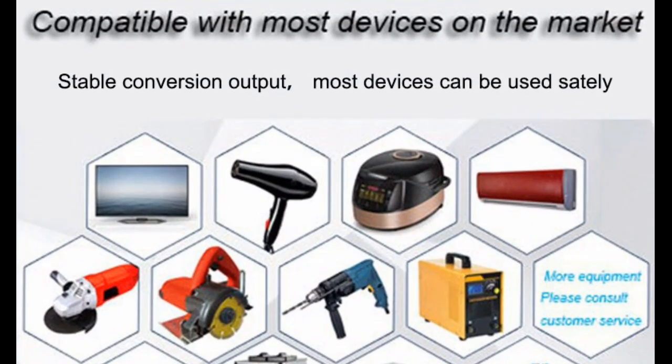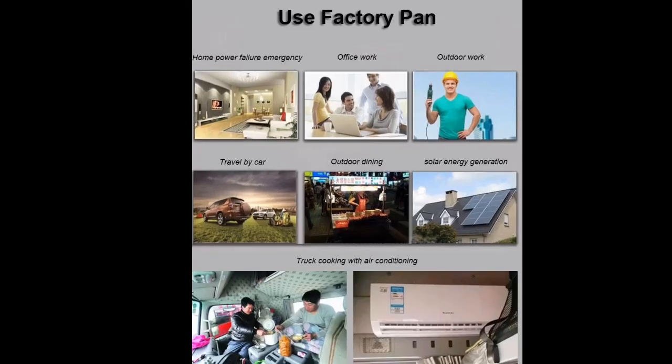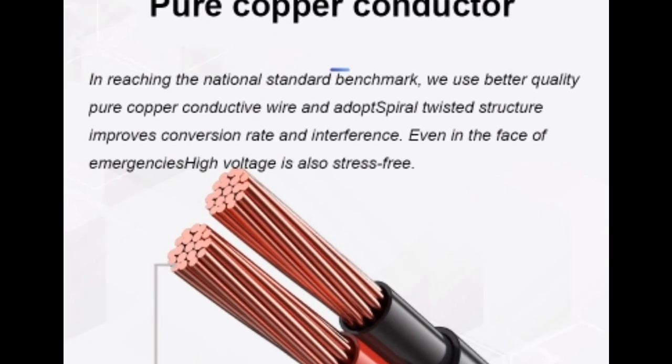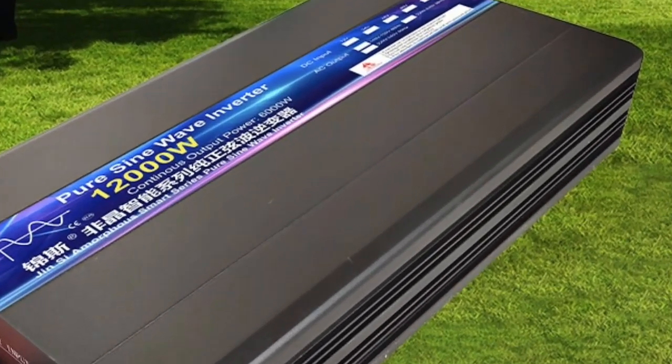This inverter is also easy to use, with a simple control panel that features LED indicators for power, battery level, and overload.